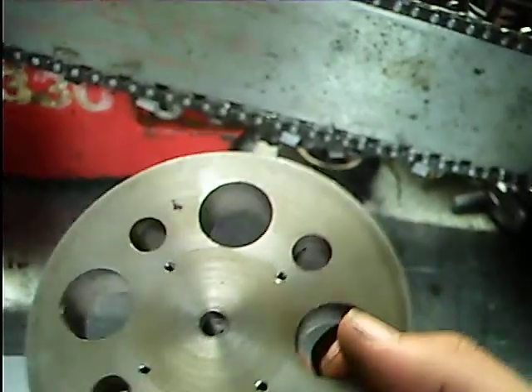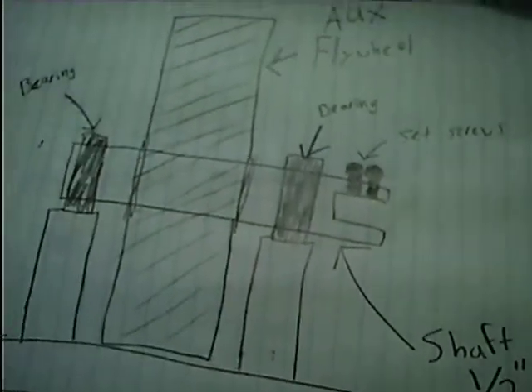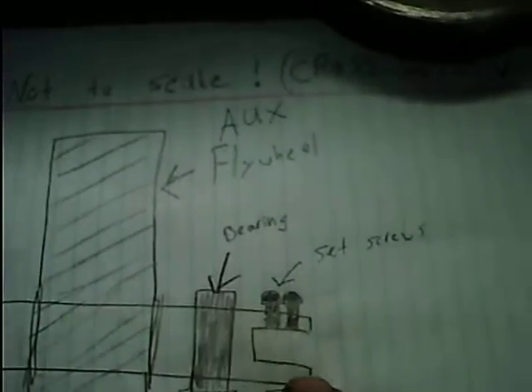It's a nice heavy steel flywheel, weighs about five pounds — a really well-made flywheel. Looking at the sketch, you'll see the flywheel sits right there on a shaft. This shaft is going to be a half-inch round bar. I'll have to drill the center hole out to a half inch — it's a quarter inch right now. I'll need two bearings to support it, and I'll probably get cheap bearing blocks.